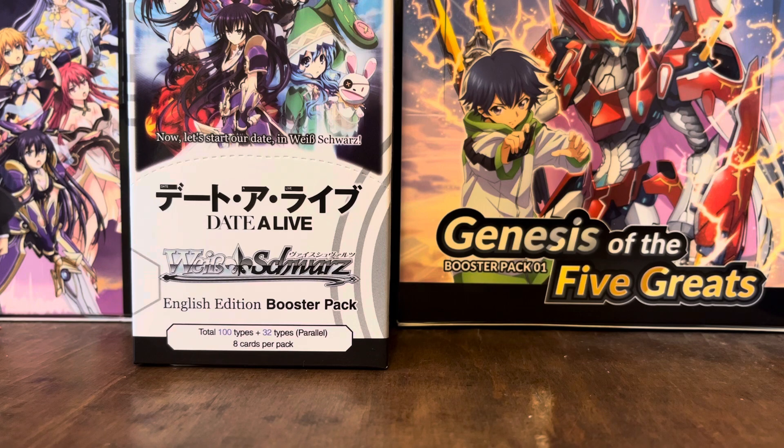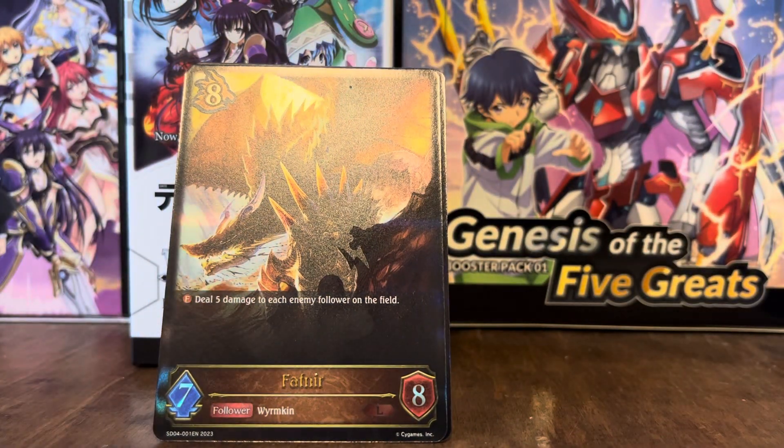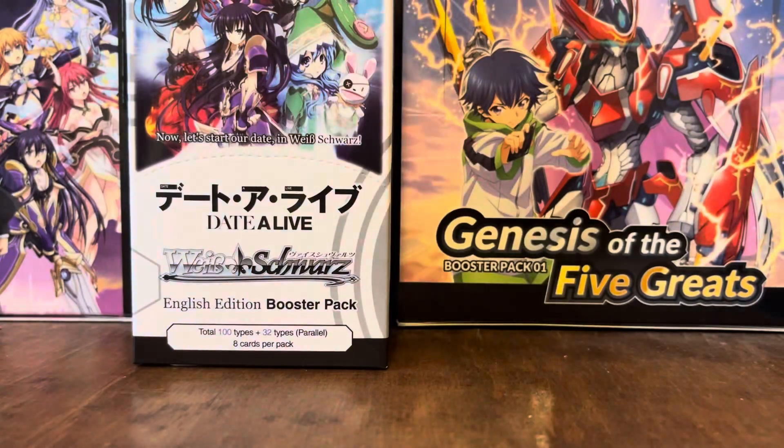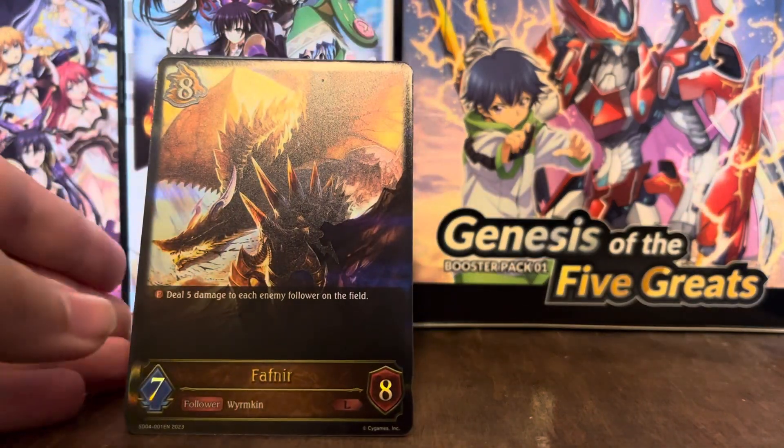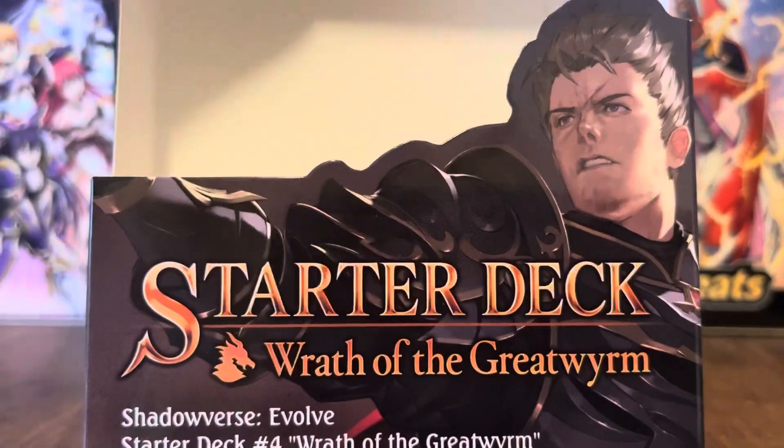I might look into the rules of this and maybe pick it up on occasion. It's probably not going to be one of the ones I majorly play, like Yu-Gi-Oh!, Vanguard, or Digimon. But I know there is a set with stuff coming out that I will like, so maybe for that I'll actually go out of the way and make a deck from that. Anyway, that is it for the Wrath of Great Worms starter deck for Shadowverse Evolve.